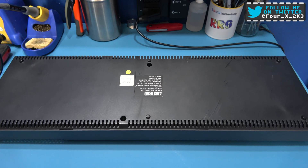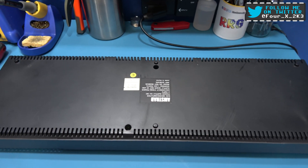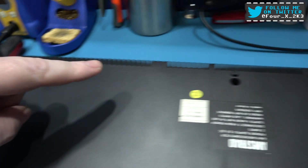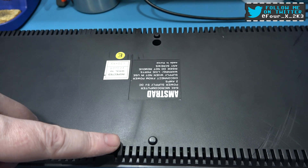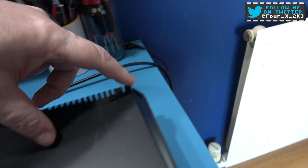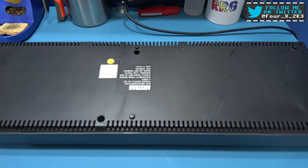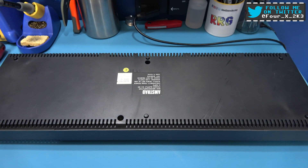Now to get in this beast — look how long it is — there's six screws you need to remove. There's one here, one here, one here, one here, one here, and the final one is here. If you remove those screws, I'll flip this over and then show you how you get inside.